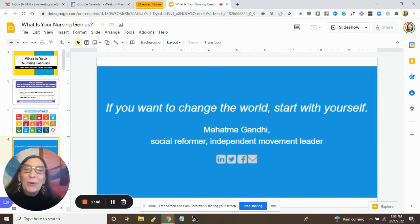Because if we want to change the world, we want to start with ourselves, don't we?